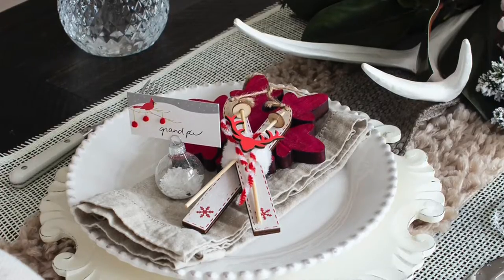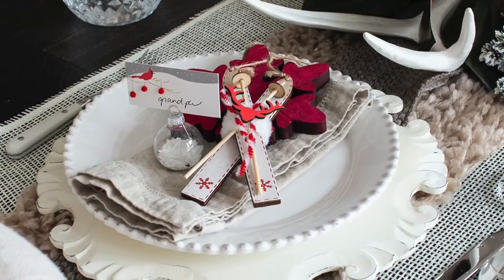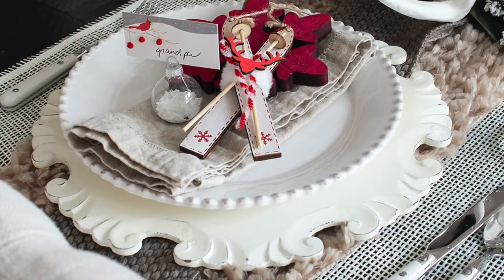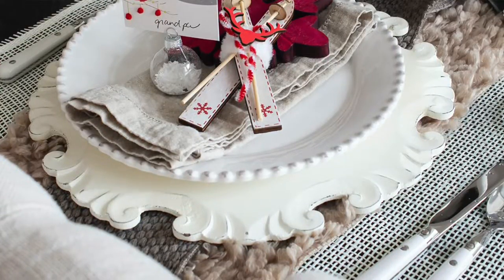Step six is to add a special touch to each place setting. You can do something as simple as just putting a place card at each spot with the person's name handwritten, or you can get a little fancier and add things like an ornament or a fancier place card to really add that special touch that makes the person feel special.